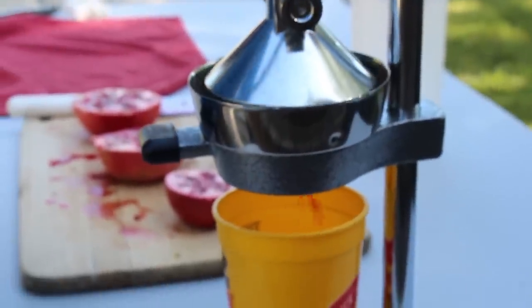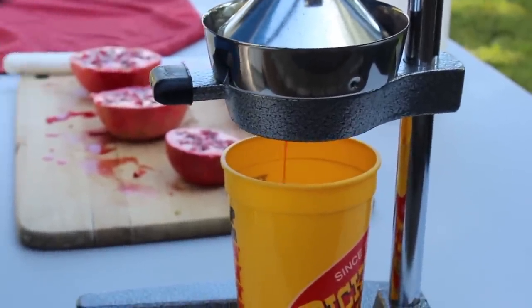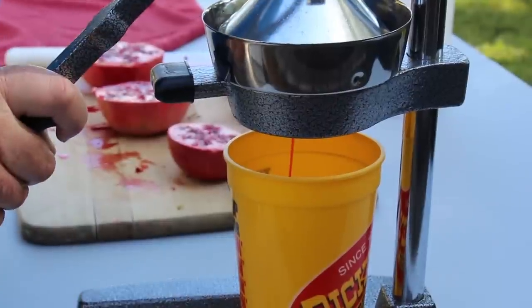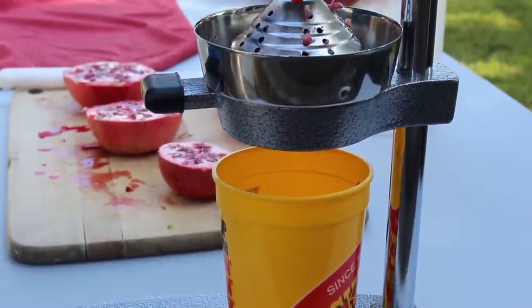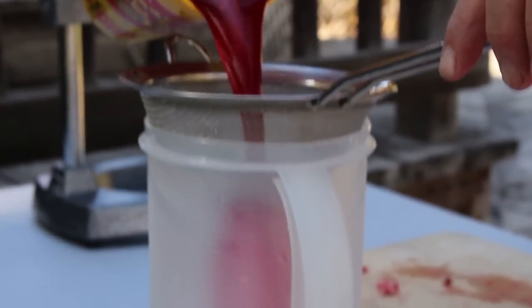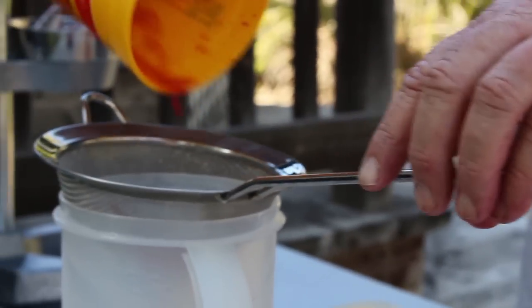Then, using a juicer, juice the pomegranates. Ours was purchased on Amazon, in case you were wondering. After juicing the pomegranates, strain the juice into a separate container. Repeat until all your pomegranates are strained or until the container is full.